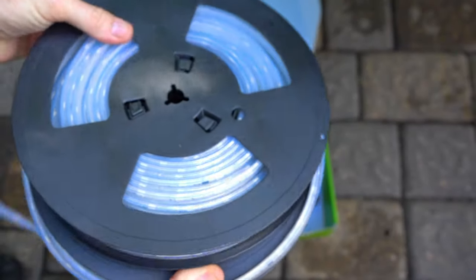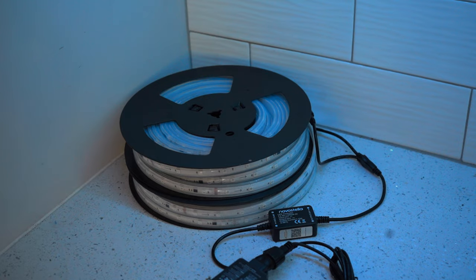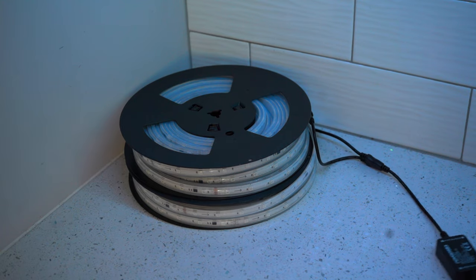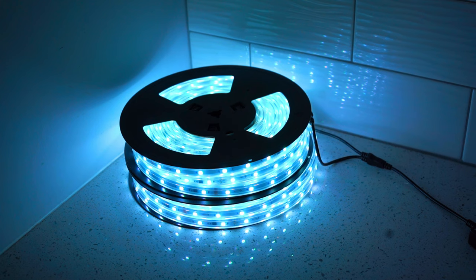We got two spools of lights. Time to plug them in and make sure they work before we install them. All right, that is a bright light. Let's go ahead and download the app and make sure it works with these prior to installation.